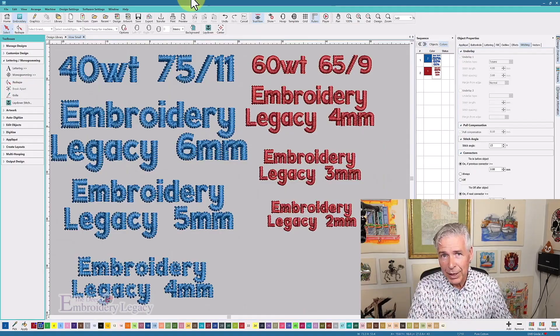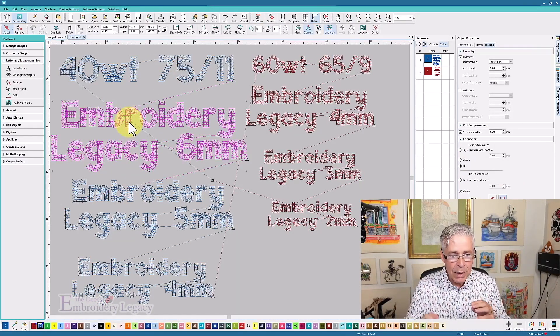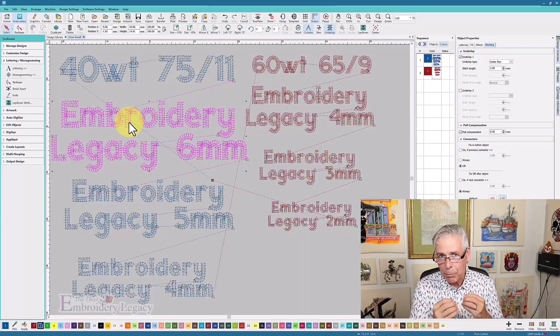I've laid out my text and put a color change for both the 40 and 60 weight so it will switch from one thread to the other. Now, we've digitized ESA fonts — embroidery specific alphabets — for the Wilcom and Hatch platform. These are object-based fonts, not stitch files converted to keyboard lettering. They are the actual original data, meaning you can modify pull compensation, density, and size. It basically sees it as vector artwork that has stitches, so you'll always get much better results with a native keyboard font versus a stitch file converted to a keystroke.